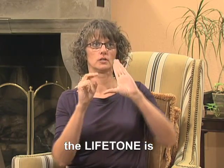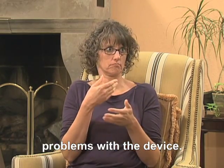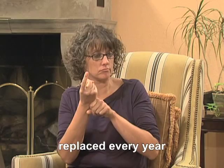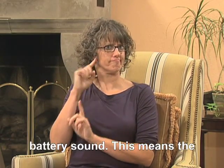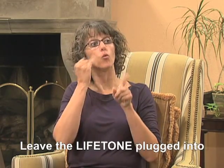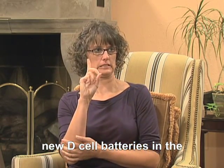The display on the Lifetone is key to understanding any problems with the device. For example, the backup batteries need to be replaced every year or when the display flashes B-A-T-T. Someone who is hearing will also hear a low battery sound. This means the batteries need to be replaced.